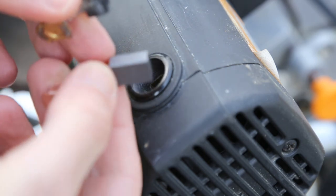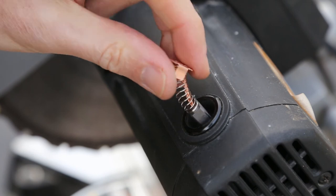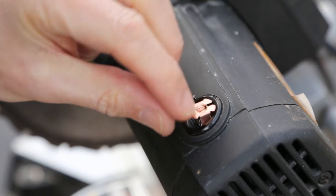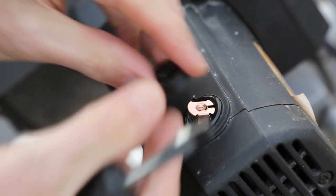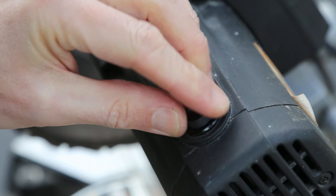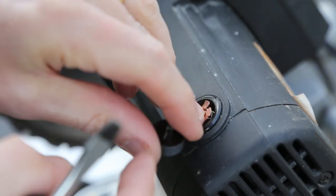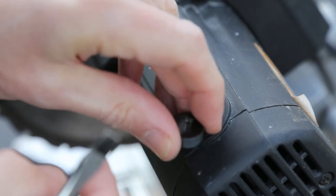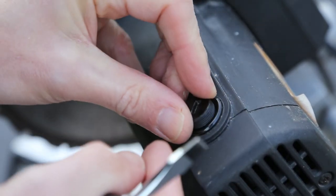A simple case of refitting this. The new brush just slots in. Push that down and then refit the cap. Just make sure that's lined up so that the metal goes into the relevant slots.